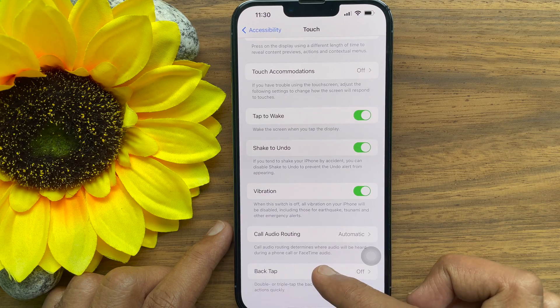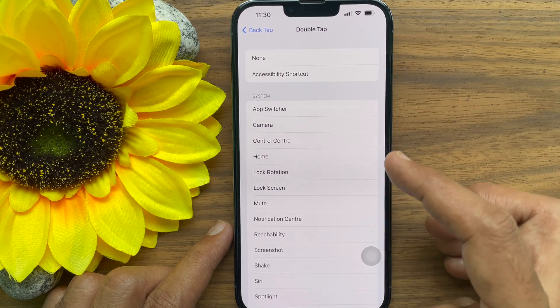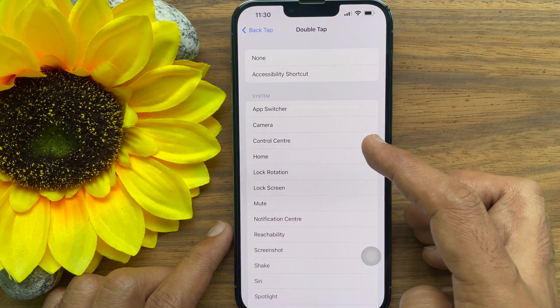Tap Back Tap. Then, tap Double Tap or Triple Tap to set an action to trigger. Select Control Center from the list.